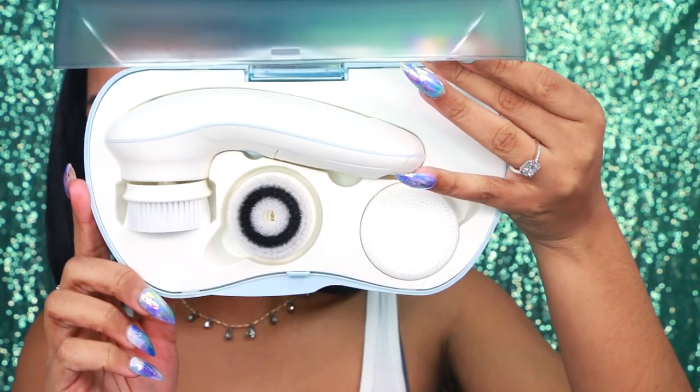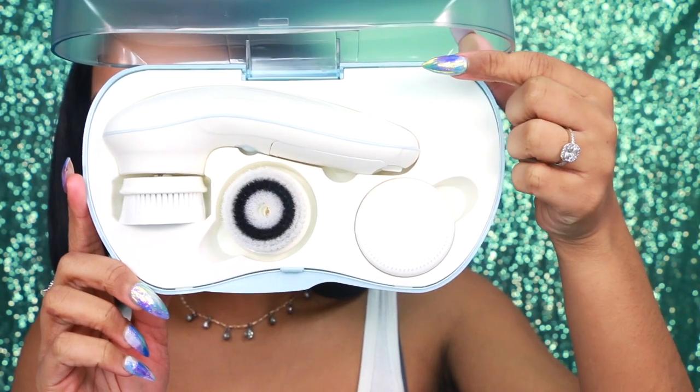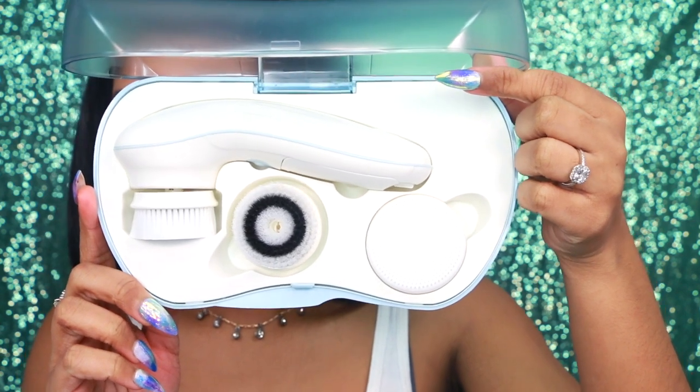So what I like to use is the Ultimate Skin Spa System by Vanity Planet. You guys know I love this thing — you see me use it in my last video and on Snapchat all the time. I use it almost every night. This includes a storage and traveling case, which I really appreciate. It also comes with a daily cleansing brush, an exfoliating brush, and a silicone brush.